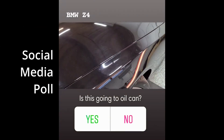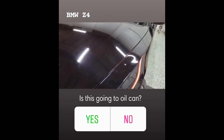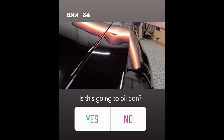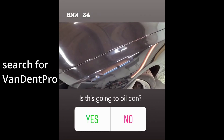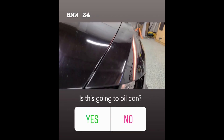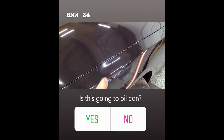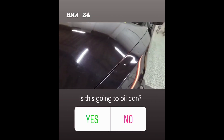Hey guys, come on give me a break. The poll — half of the people thought it would oil can, and that's a really deep dent. The air conditioner fell on the fender, so I took it on. I told him I might not be able to do it, but I wanted to try. After a night's sleep and trying it again today, it's starting to work out. Let me show you my difficulties with it.